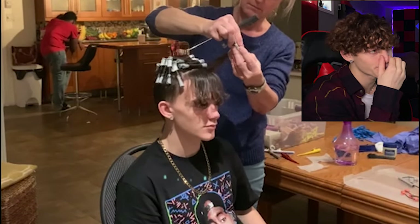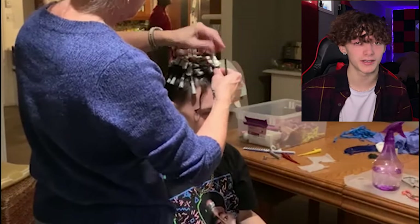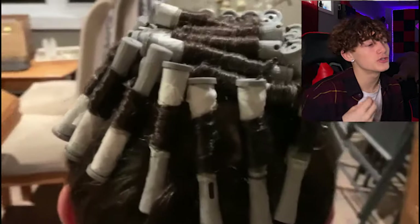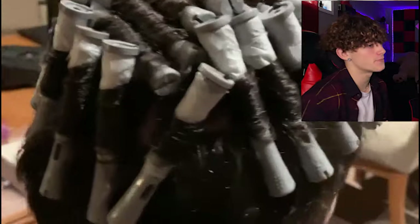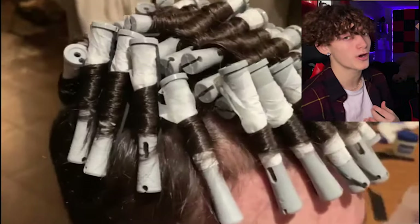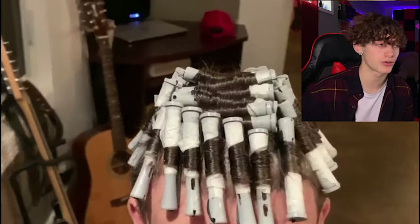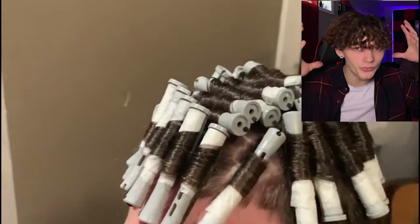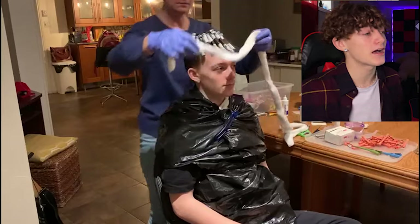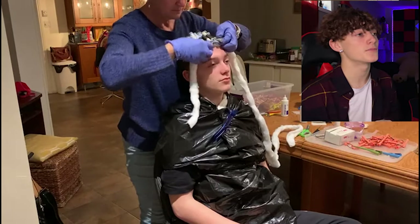A perm usually takes about an hour in total. I went with gray rollers, which give bigger curls. Usually tighter curls are better — I would recommend using blue. That's my personal opinion; blue probably lasts longer because it gives tighter curls. I went with gray because I wanted to try something different, but I guess it kind of worked out.